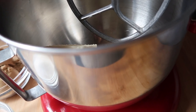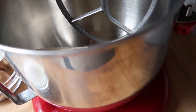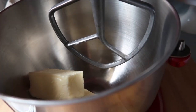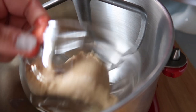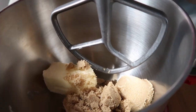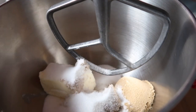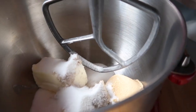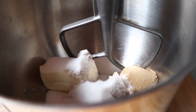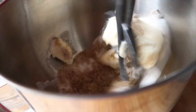First step: the recipe says to cream butter, sugar, and brown sugar in the bowl of a stand mixer on medium speed for about two minutes. I've got my two butters ready. I'm going to go ahead and cream it for about two minutes.